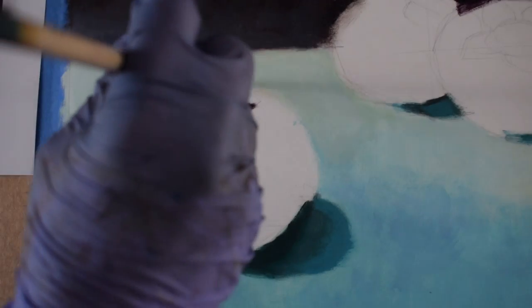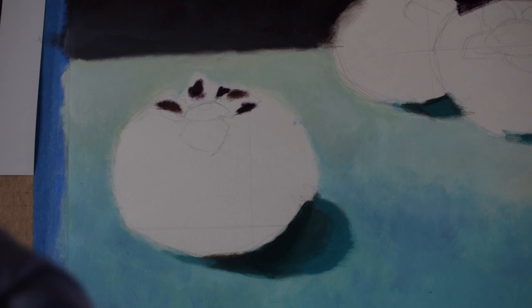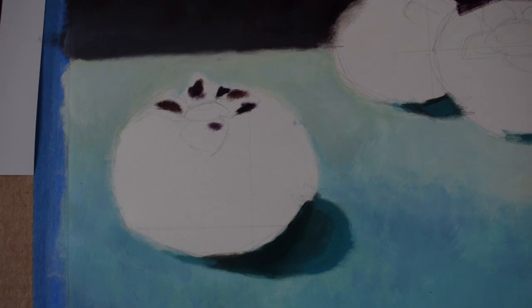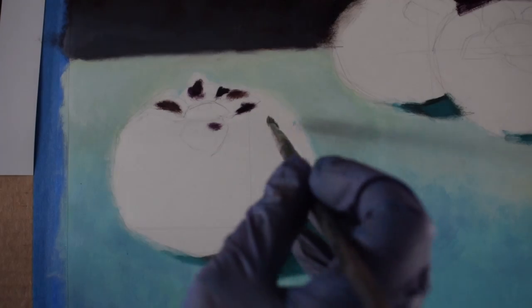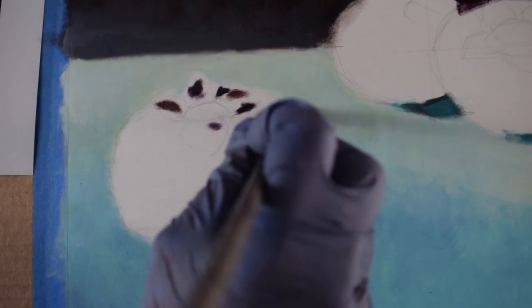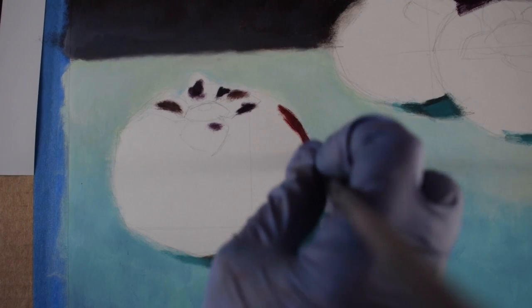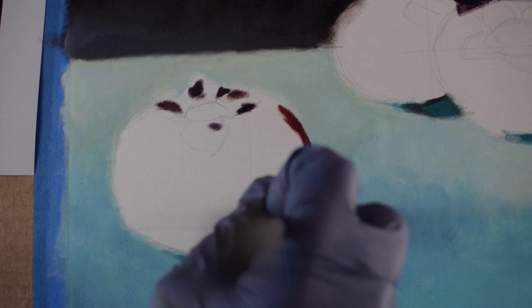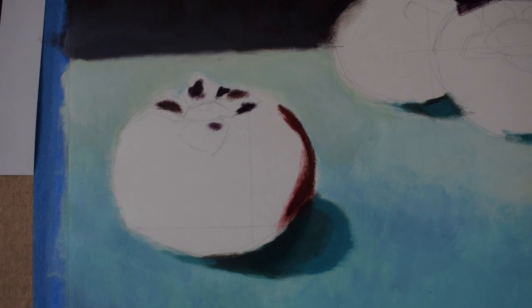So I'm going there first and I'm not using black — I'm using kind of a brown with red-violet mixed in, so it's not pure black. If you do use black, I would suggest you add another color to it to give it some flavor. This method of doing the form shadow first works really well, and most artists tend to work from dark to light, and there is a reason for it.